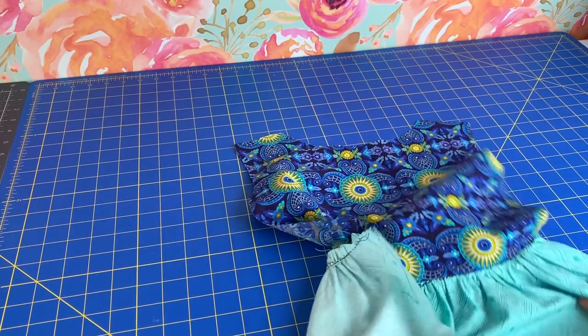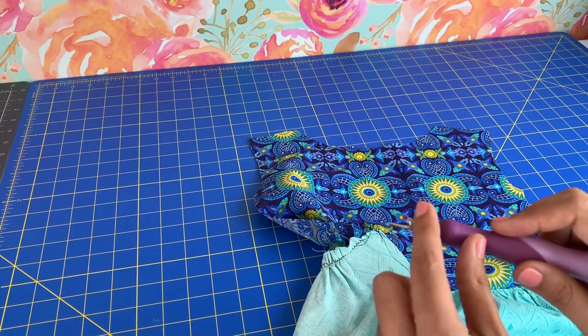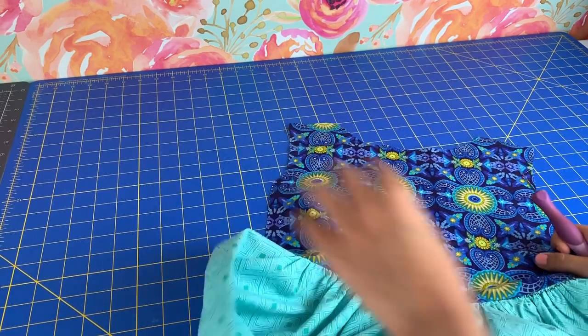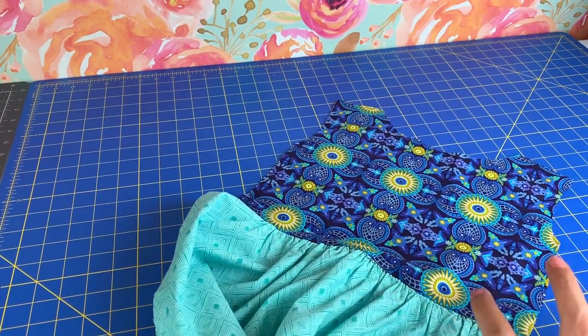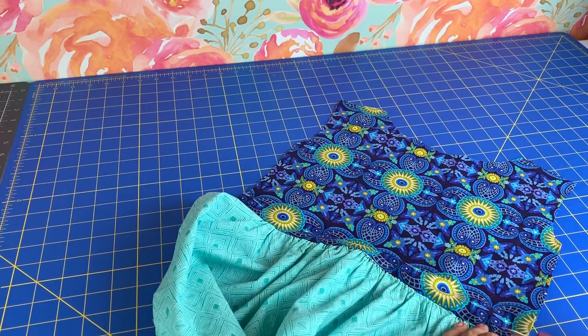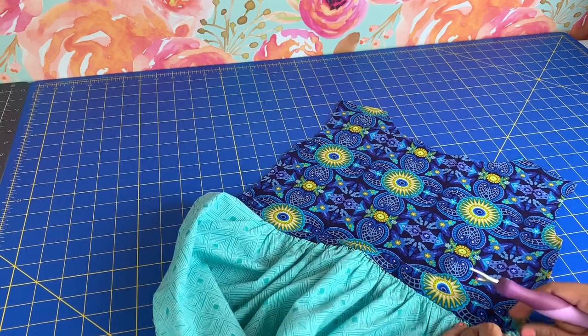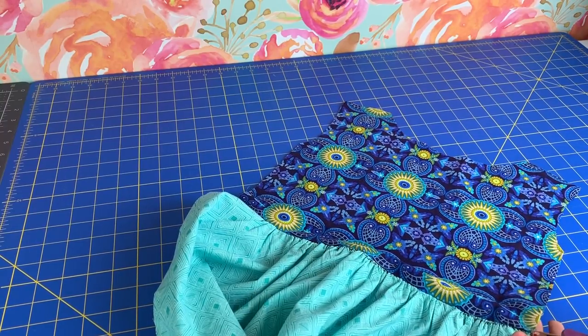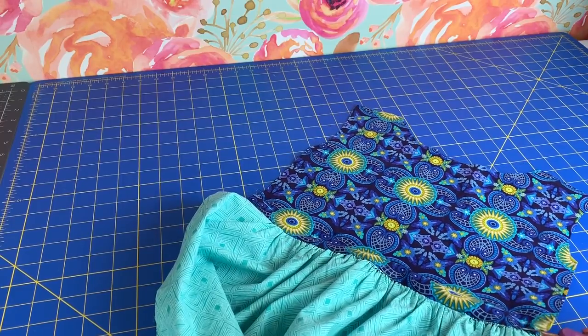But did you know that there is a reason for this little red dot? This is supposedly what creates the treat instead of a trick. So if you take the red dot and you stick the red dot in your seam, magic is supposed to happen.